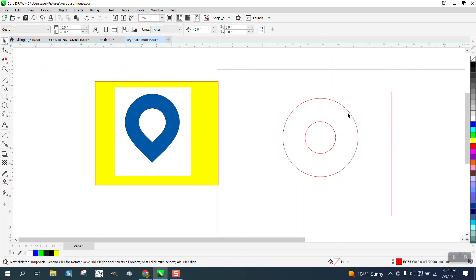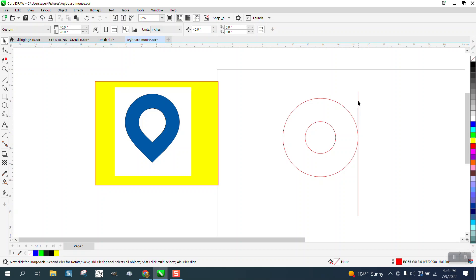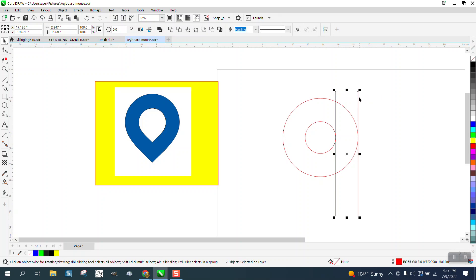We're going to click on our line, click on our outside circle, and hit R — that's going to put it to the right. Now we're going to click on our line, hit the plus key, hold down the Shift key, and select the circle and hit R. That way our two lines are perfectly this thickness of our two circles. We're going to select them both holding down the Shift key.